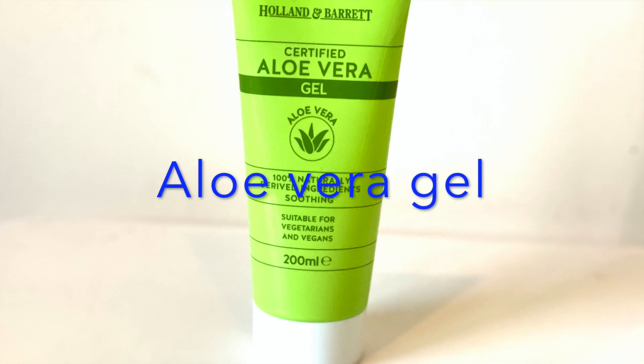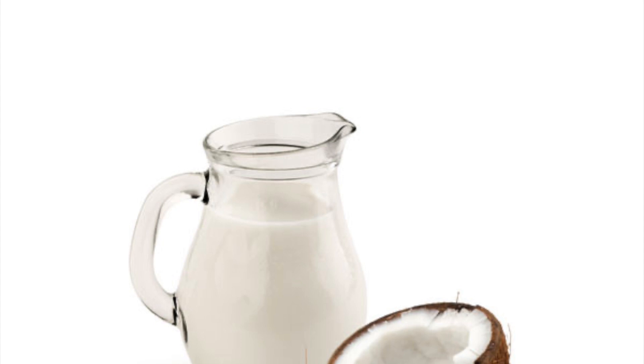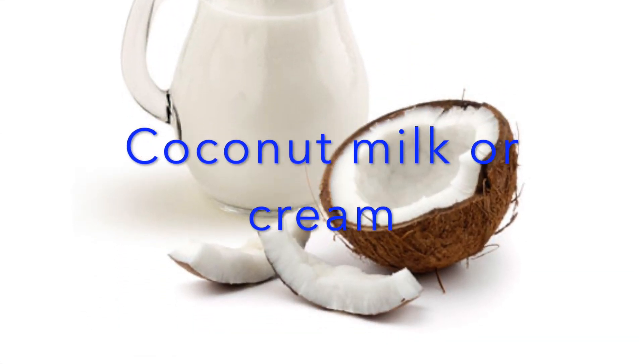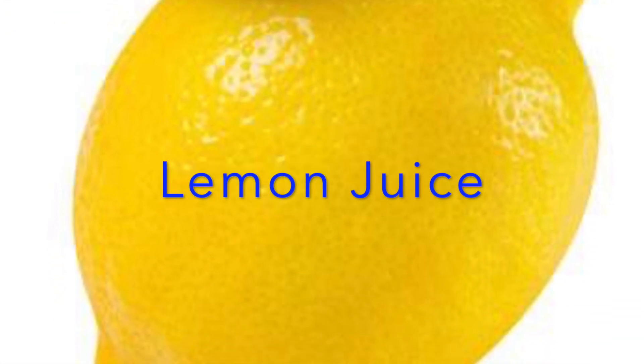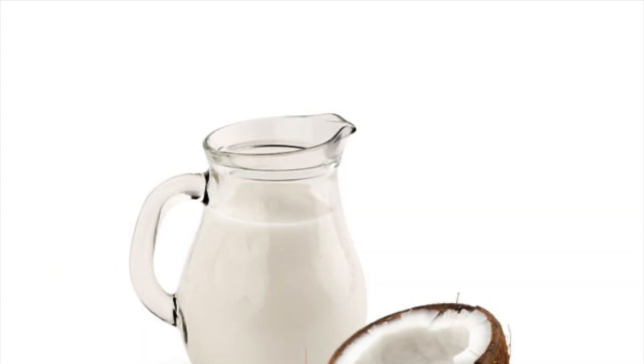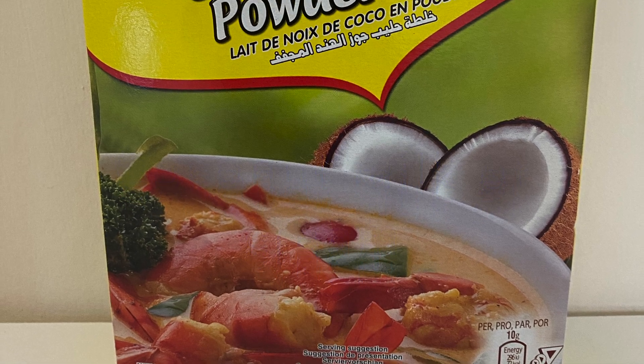Aloe vera gel acts as a great conditioner and leaves your hair smooth and shiny, and promotes hair growth. Coconut milk provides shine to hair and makes hair smooth and silky. Lemon juice helps to straighten hair and provide shine. You can use fresh coconut milk or coconut milk powder so that you can make your cream as thick as you want.